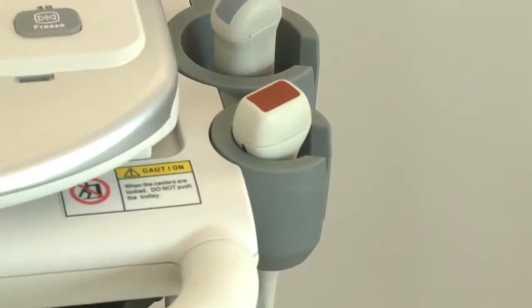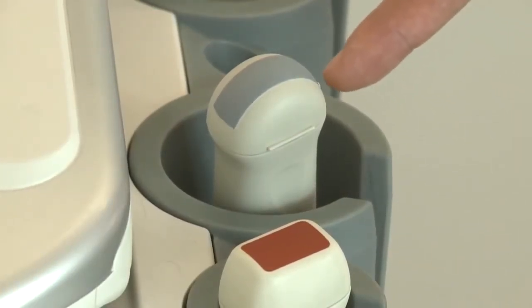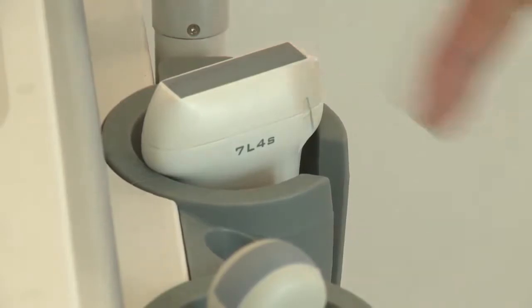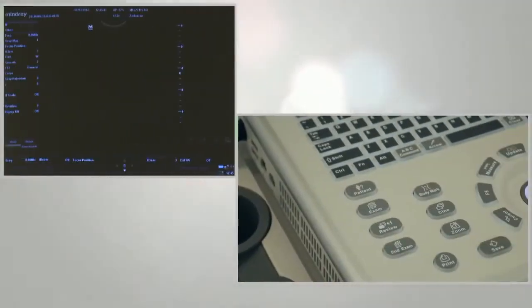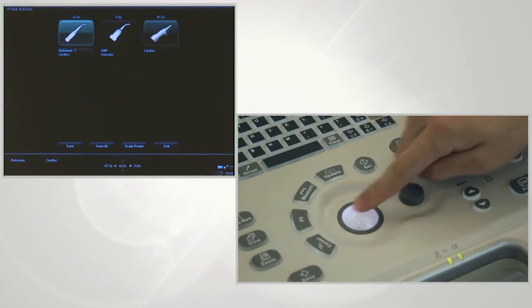Choose the right probe according to different applications. The microconvex probe is used for small animal abdominal exams, the linear probe is for vascular and MSK exams, and the phase array probe is for cardiac exams. Press the exam button, roll the trackball to select the right probe and application, then press Set to confirm.